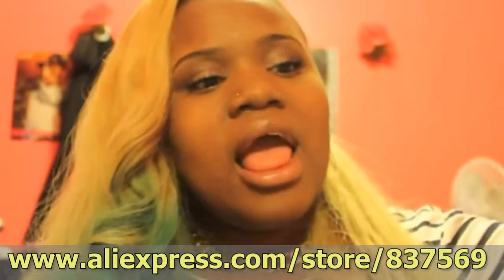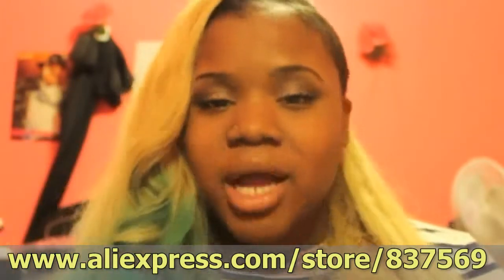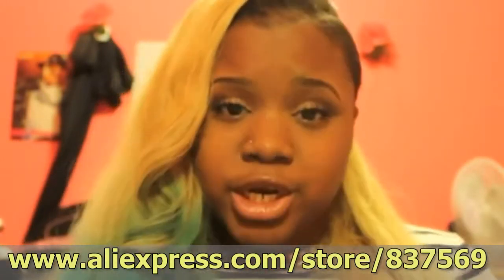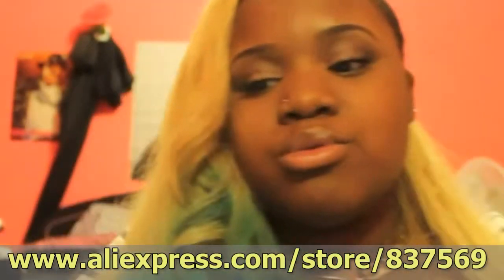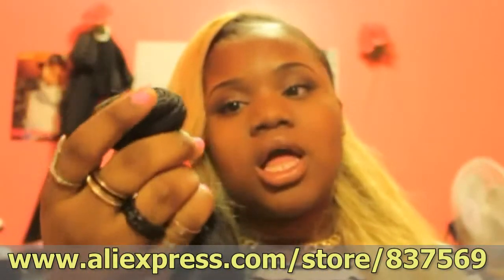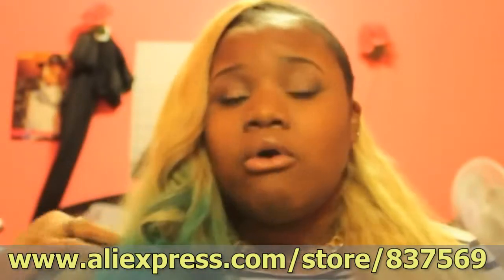The vendor I bought from — I bought hair from AliExpress.com, but this time I did not go with H&J for personal reasons. So I did my research and I found a new vendor by the name of Guangzhou New Star New Light hair.